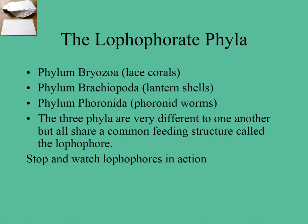These are all commonly seen in the area we live in, in New Zealand. Phylum Bryozoa are lace corals, phylum Brachiopoda are lamp shells, and phylum Phoronida are phoronid worms. They look very different but they all have the lophophore feeding structure. At this point, go to your lesson plan, stop the video, and watch the lophophores in action.